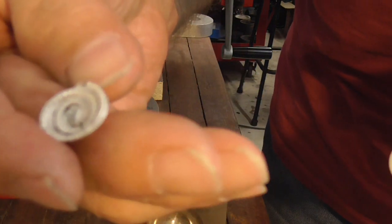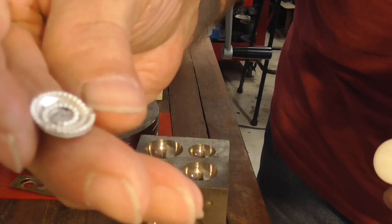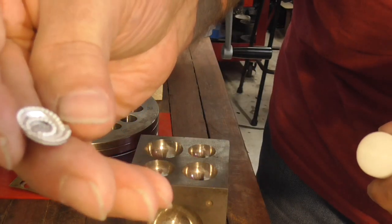We can hear that it hit the bottom — lovely. So that's what we want. Now we're going to solder it on a ring shank.